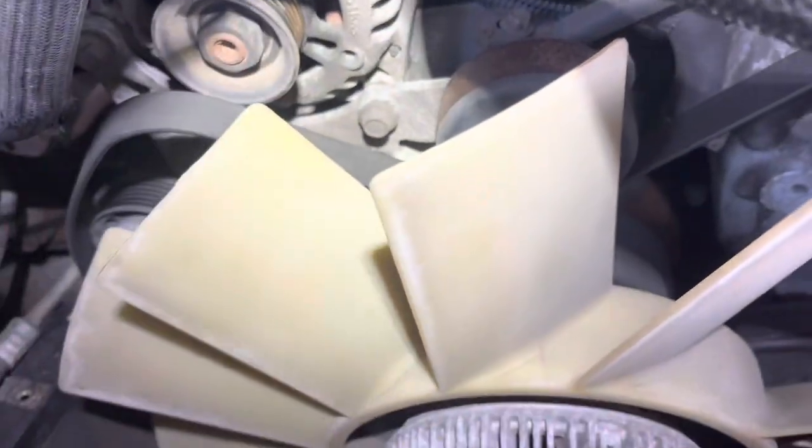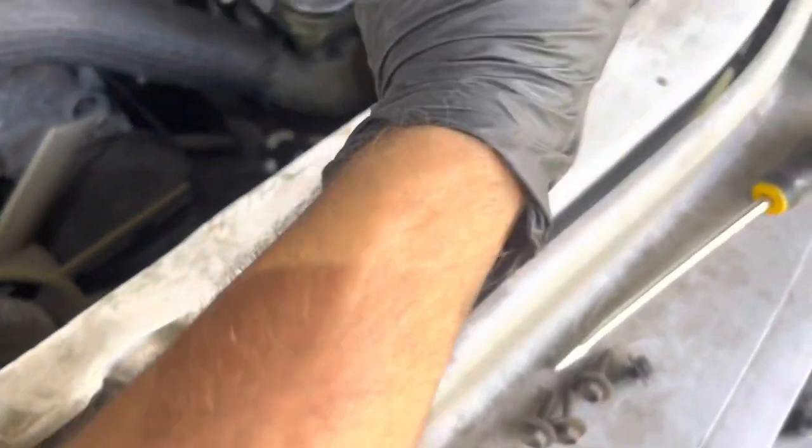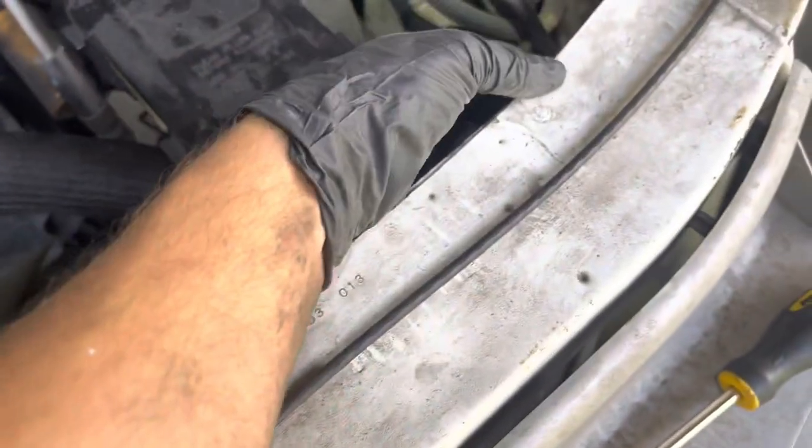I'm going to do this video really quick because I'm kind of in a rush. This is a 2001 Astro van — we changed out the alternator. What you want to do is take your fan shroud out. You got to fight the thing to get it out; best way I recommend is just pull it out from this side, get your screwdriver and kind of pry it out, because this side is the hardest part to come out.